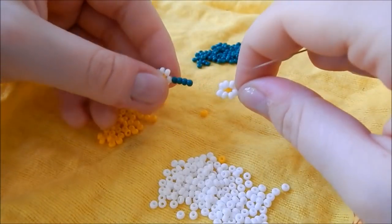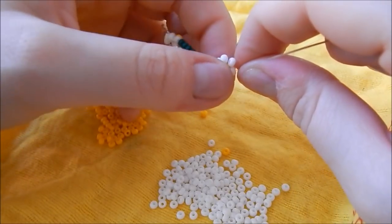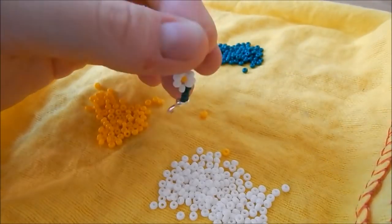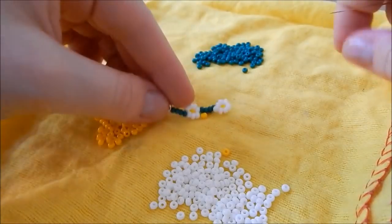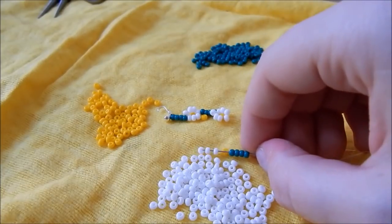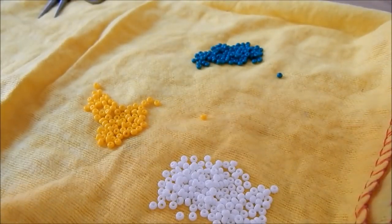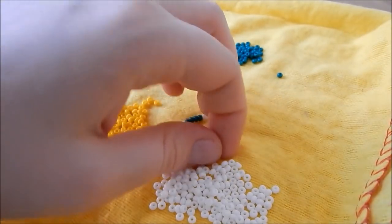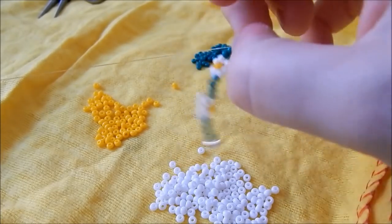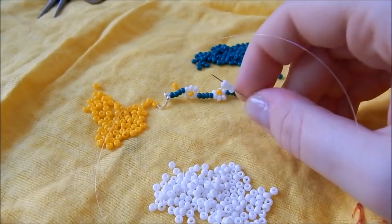Don't worry if your daisy ends up far away from your stem. What you can do is loosely hold the beads between your fingers and then just give the end a gentle tug — it should scoot them all down. Then you just continue to do that until your bracelet is long enough to fit on your wrist. For me that's about ten flowers, so it might be fewer or more for you. Remember that the clasp will add about one centimetre in length, so make sure you leave allowance for that.